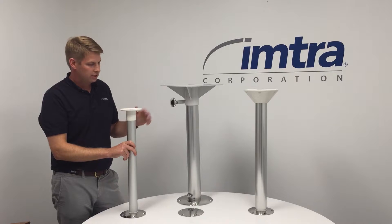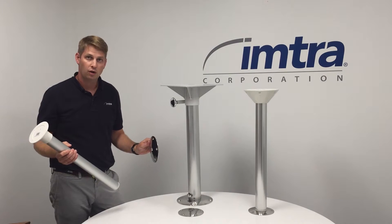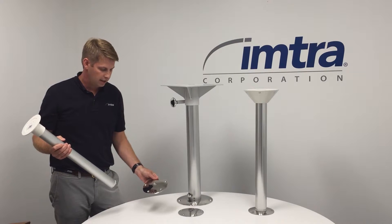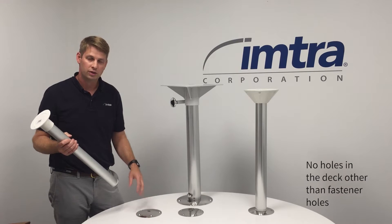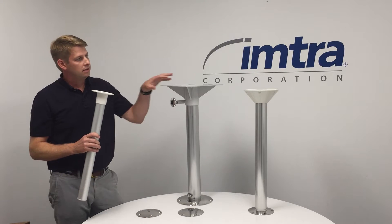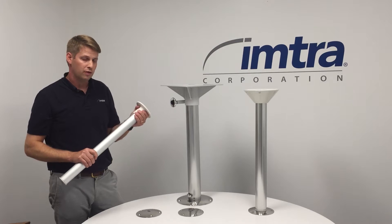The pedestal is designed to be easily removable from the deck. It has a very small low-profile deck flange that's easy to screw to the deck, no large holes. It has different tabletop flanges that are designed based on the diameter of the tube.